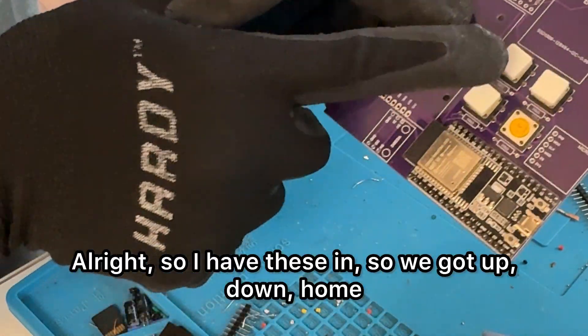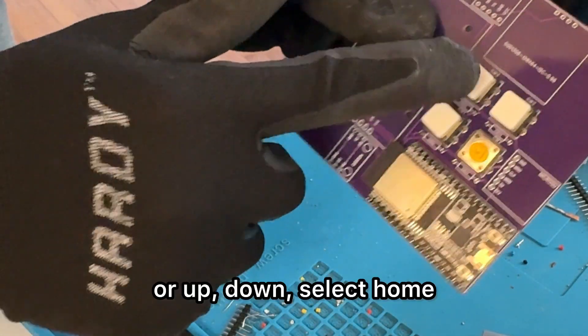So we've got up, down, select, and home buttons to place.